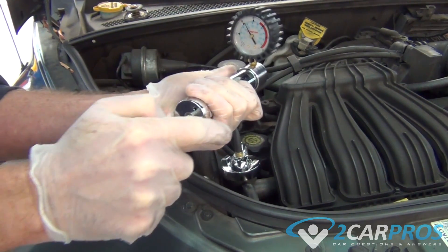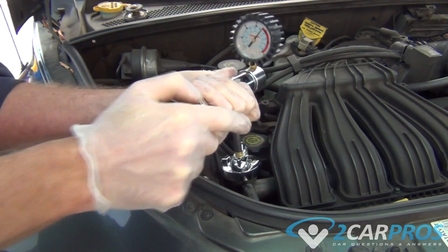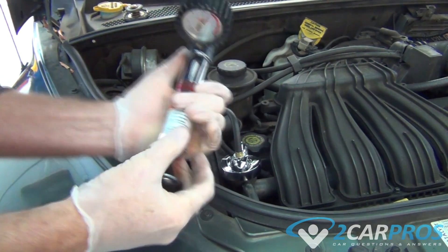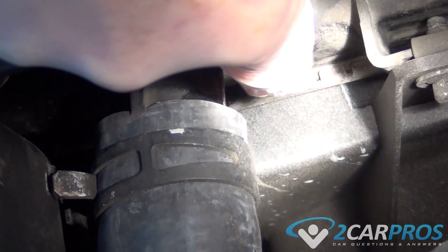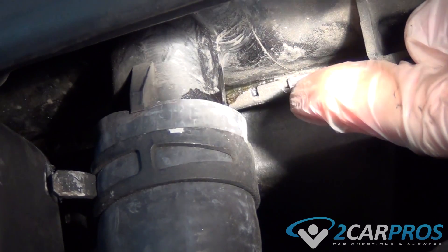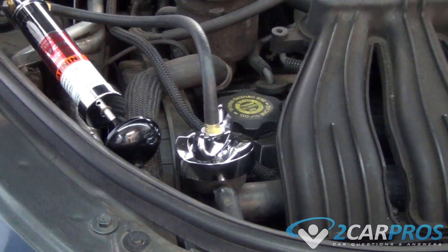We're going to attach our pressure tester to the radiator cap. Once it's connected to the radiator, fill the system with pressure. Next, we can look around the engine bay and coolant system inlets and outlets and search for a leak — it will look something like this. If you find a leak, either the hose has gone bad or whatever the hose is leading into has gone bad.